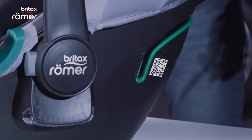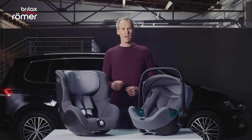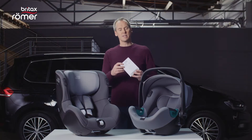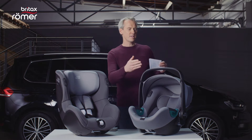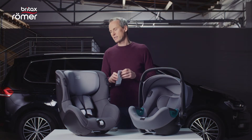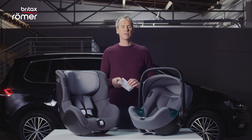A note in advance: the QR codes on the products will take you to the respective product website where you will find more videos about the products. The printed user guides are enclosed with the seats and can be stored on the respective product — in the case of the BabySafe iSense, here at the front under the cover, and in the case of the DualFix iSense, there is a compartment at the back where the user guide can be stored.